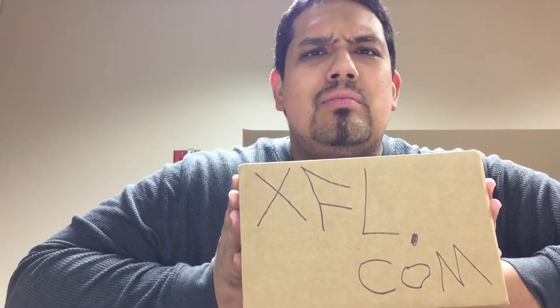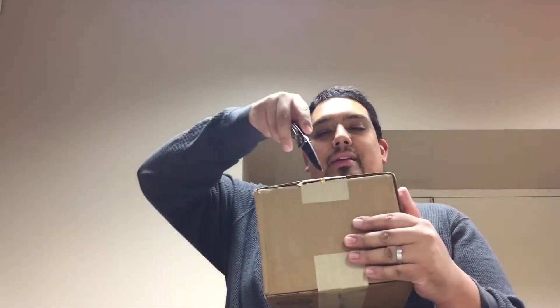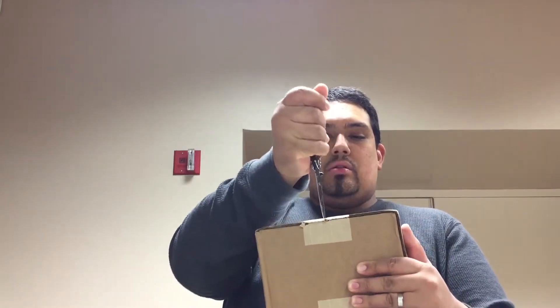This is the package — I got three items in this video, so let's go ahead and open it up. I'm shooting this video a little bit differently so hopefully y'all can bear with me, hopefully it looks good. One cut, two cut — always cut away from me y'all, you don't want to cut yourself.